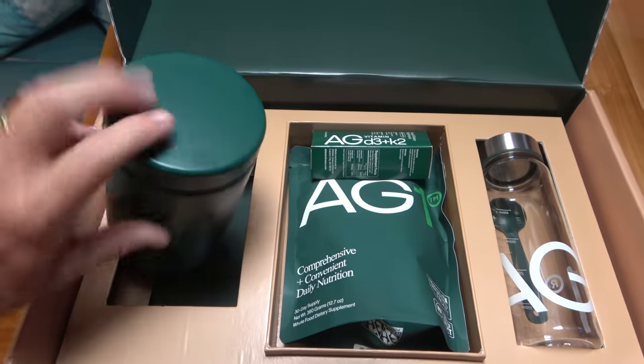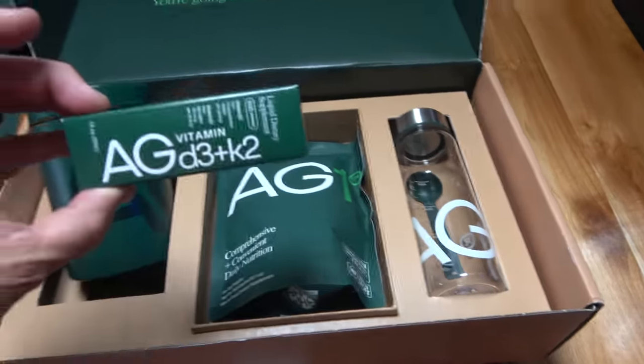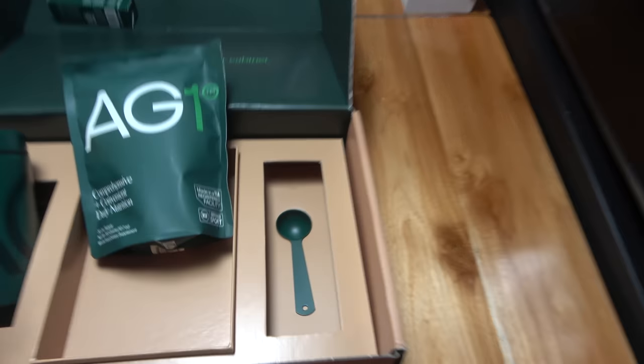Inside the box was their storage tin, a sample bottle of their D3 and K2 supplements, a one month supply of the AG1 mixture, the bottle to shake your mixture up every morning, and of course the measuring spoon.